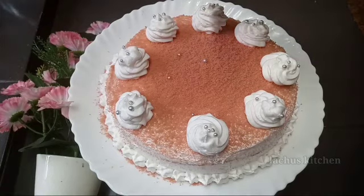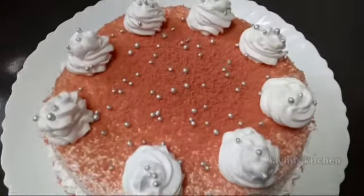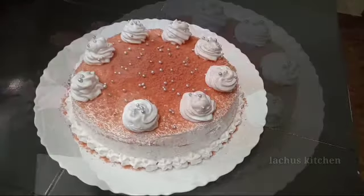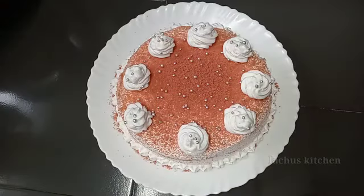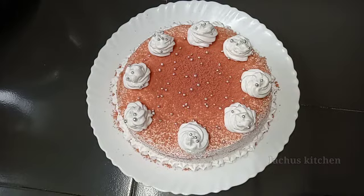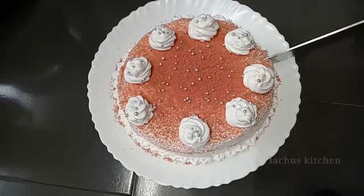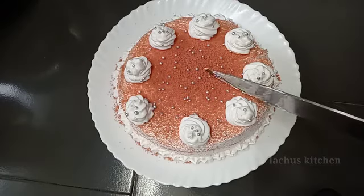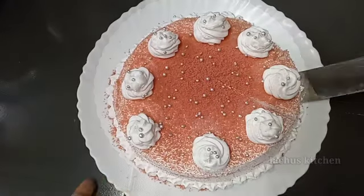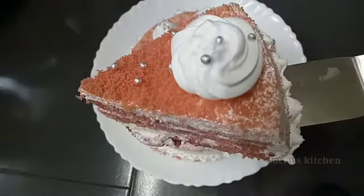They are going to be set in the fridge. I'm going to cut it after it sets in the fridge. I will cut the cake in a soft shape, cutting it in a simple way, piece by piece.